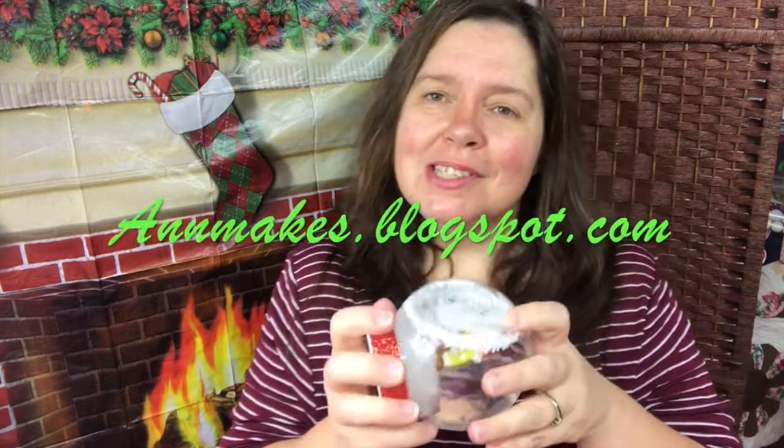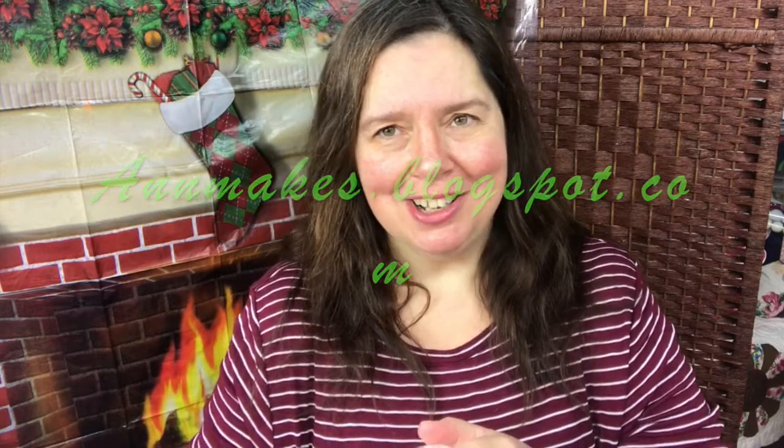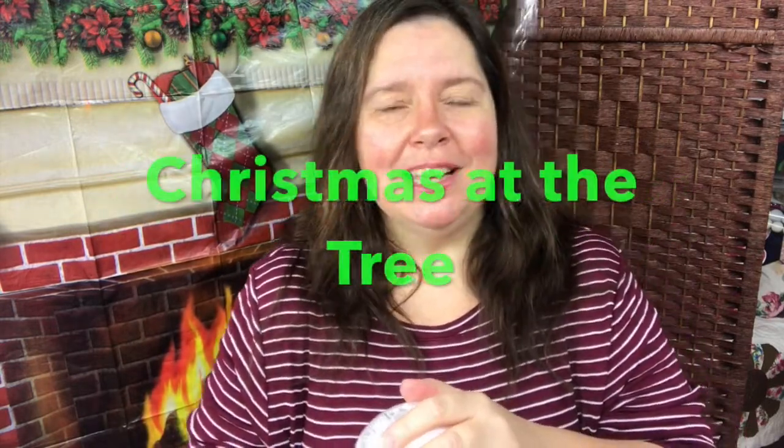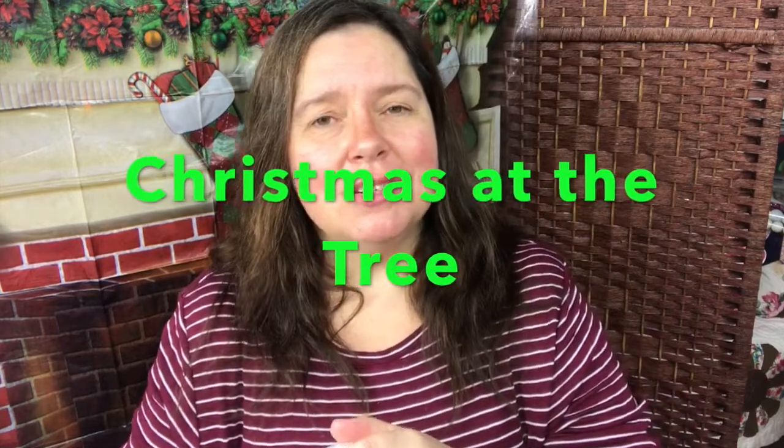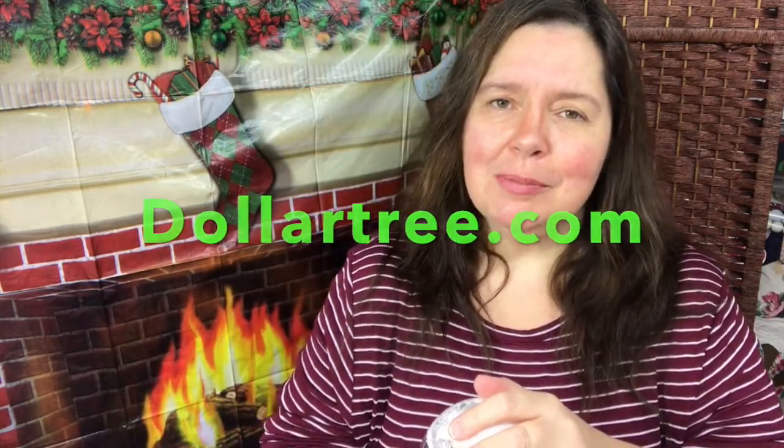You can also see more information and read all the details on my blog at annemakes.blogspot.com. Remember, Christmas at the tree. If you're in the U.S., shop DollarTree.com for Christmas at the tree and all other times of the year for some wonderful products.